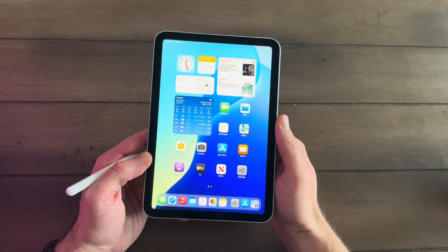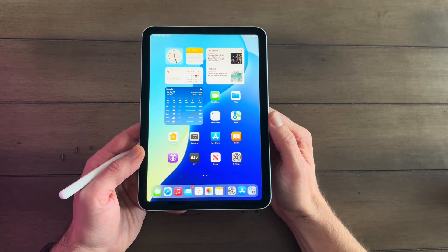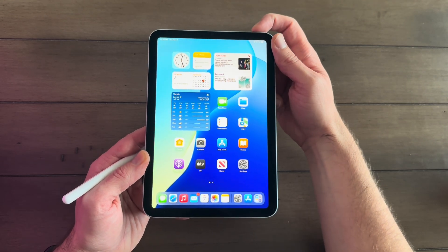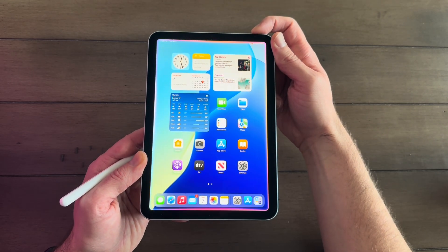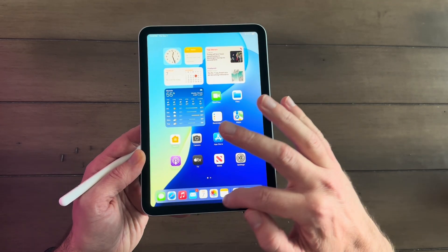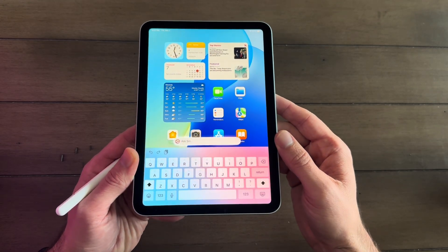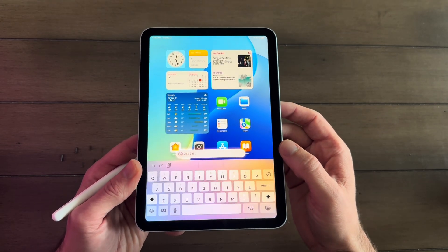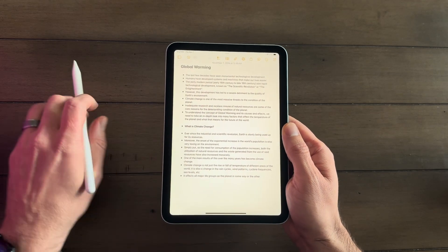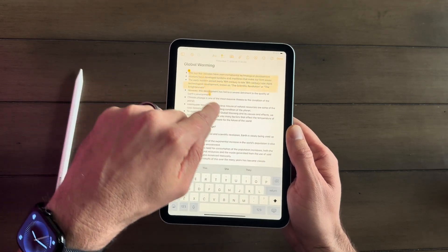This iPad Mini is all set up. Let's go over some of the features I'm excited about. The first thing I definitely want to try out is Apple Intelligence. You can access it by pressing and holding and Siri will come up. You can also access Siri by touching the bottom of the iPad, and Siri comes up and you can type on it — that's pretty cool. Here I've got a note pulled up.